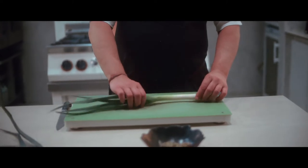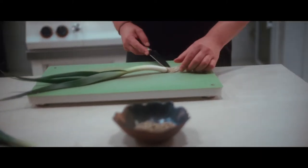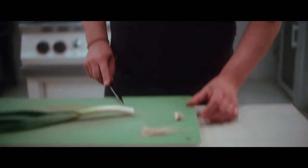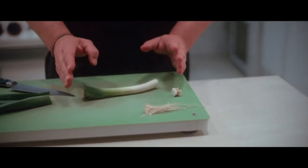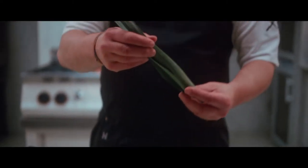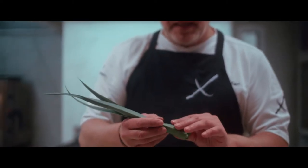We're going to use all the parts of the leek. We have the roots that we're going to cut and wash very well. Then we're going to cut this part of the leek — just where the leek is ready to put on the plate, the size we need. We have the green parts because we don't cut anything, but we're going to use them.